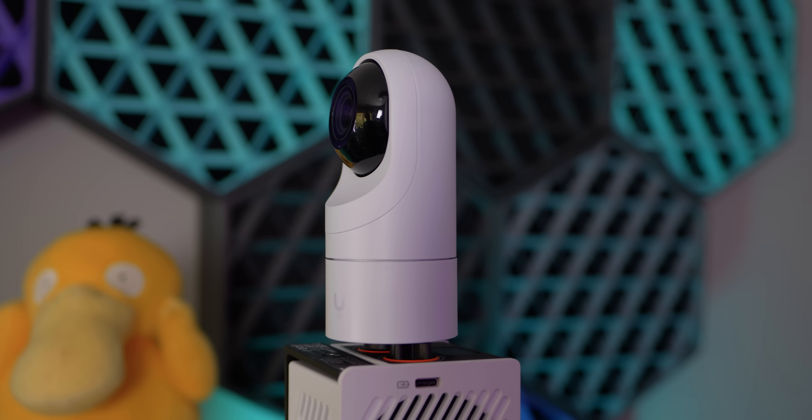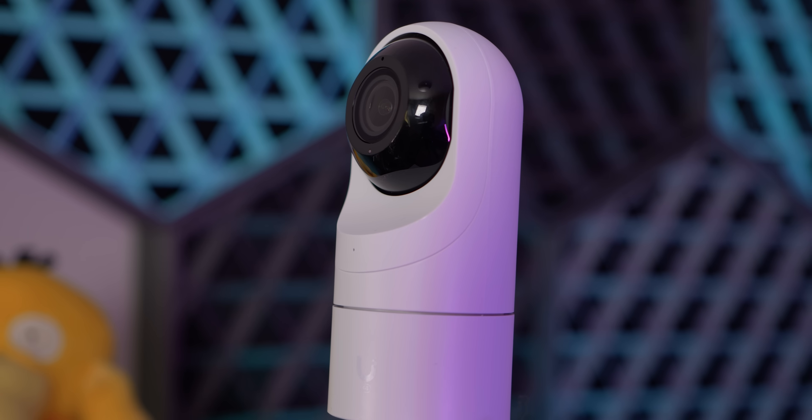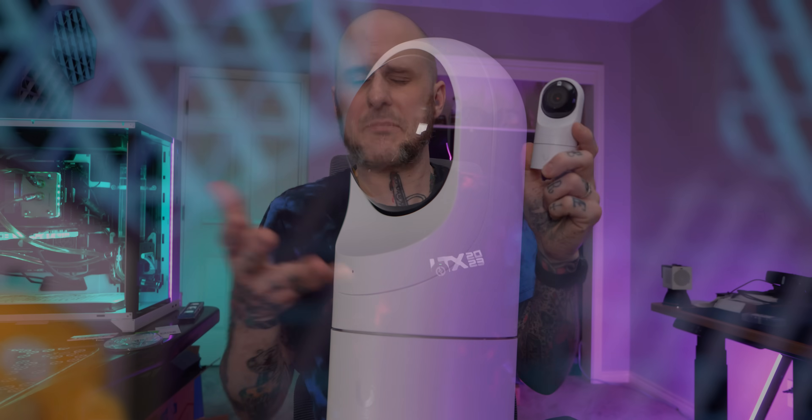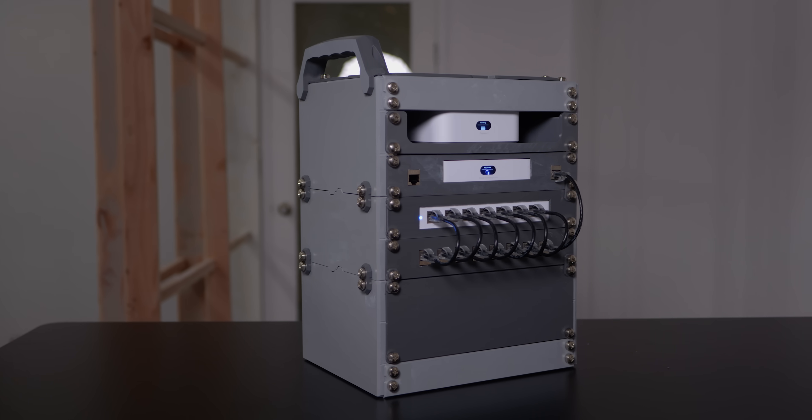For inside, we're going to use a G5 Flex camera. This is a really compact one that'll fit nicely and not be obtrusive in the space. This connects via PoE, which should hook up nicely to that 3D printed server rack that I built in a previous video for the studio, and it has a microphone so we'll have audio inside the space as well.